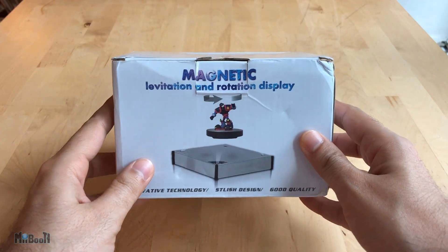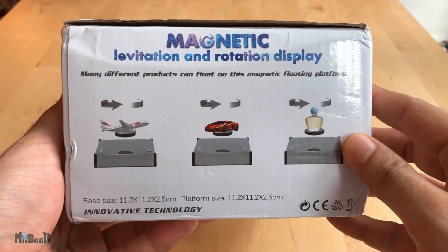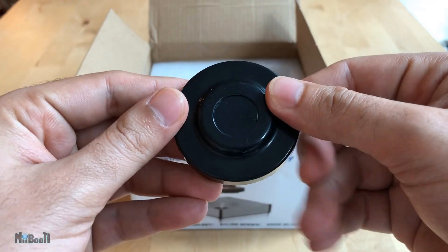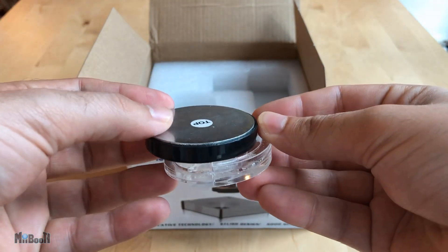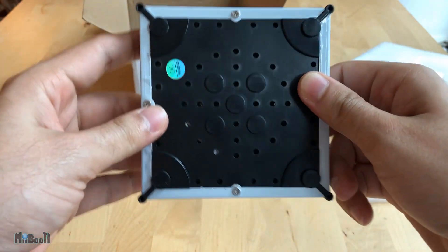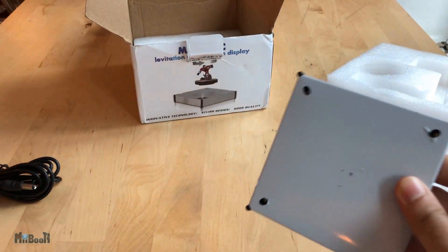Let's do a quick unboxing and get levitating. There isn't much on the box other than a bunch of pictures and the product dimensions. Inside the box we have a user manual, a power adapter, the levitating magnet disc, a round plastic tool which is supposed to be some sort of a helping tool to balance the disc on the platform, and below this foam we have the main platform.